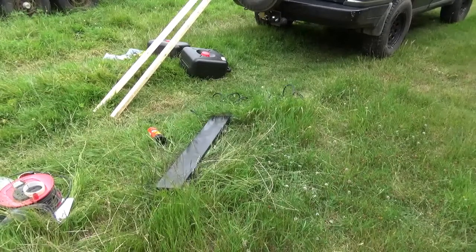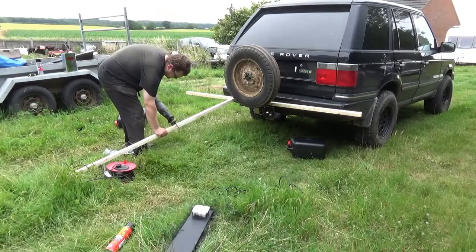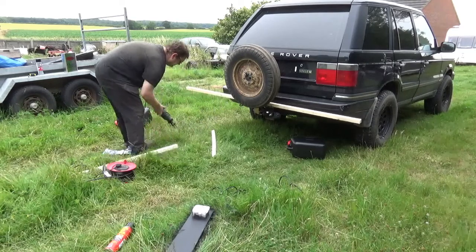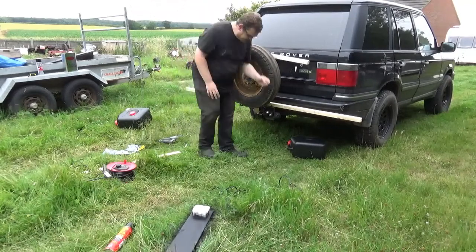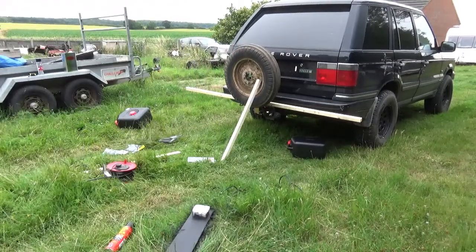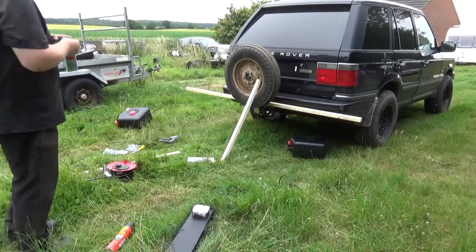Right, next little job — start some woodwork shall we? I did have every intention of spraying the wood to make it look pretty and then I thought I may as well use this. Saves any drying time and hopefully it'll look the part. Hazard tape for the win.